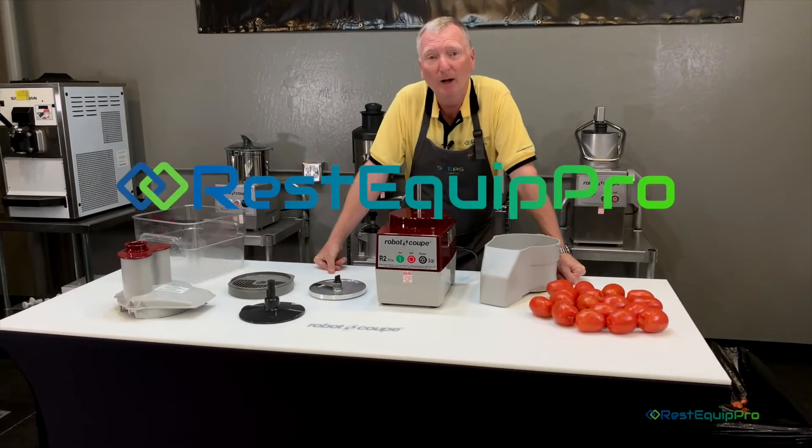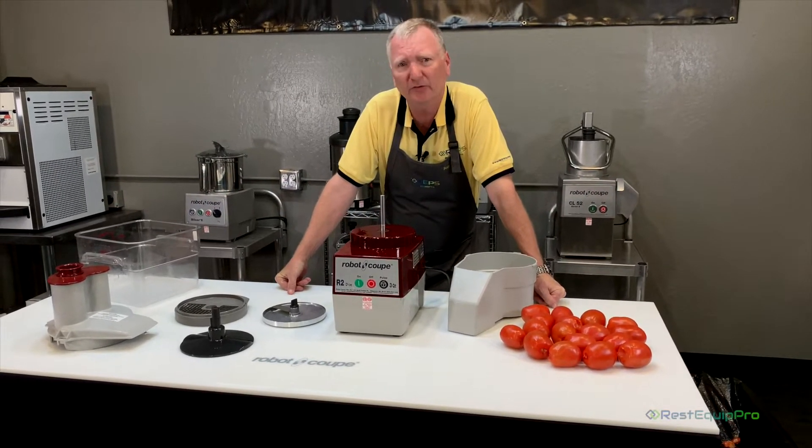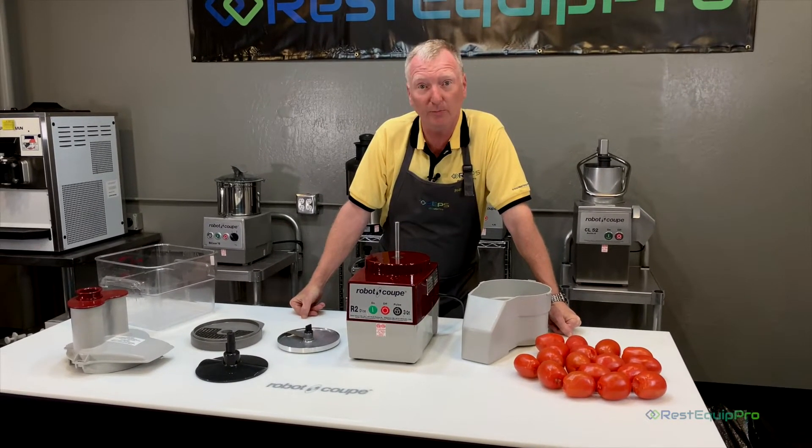Hi, I'm Sean Oh with Rest Equip Pro. One of the most common questions asked about food processors and dicing specifically is: does a machine dice tomatoes? We've always heard that it smushes them. Well, let me show you how it works with the RoboCoop R2 Dice.